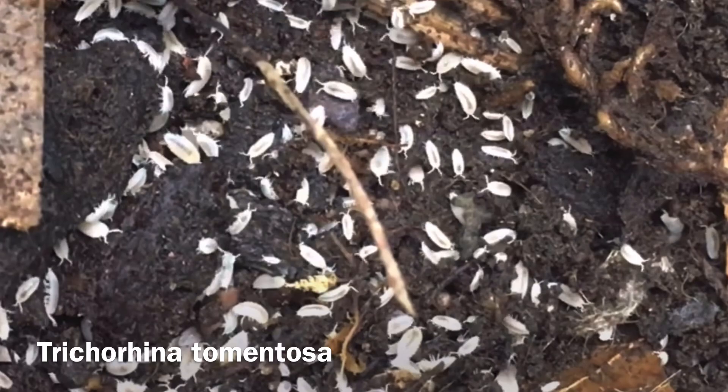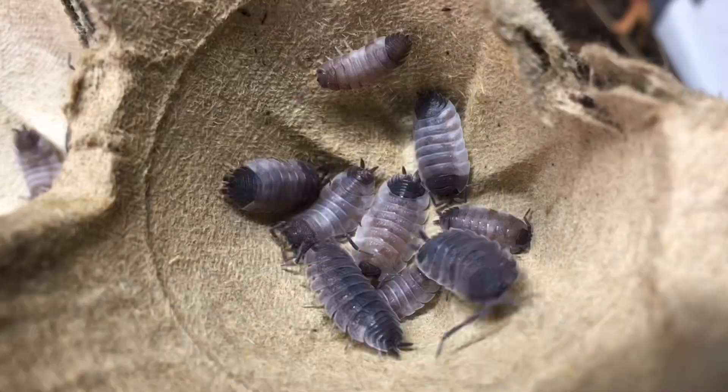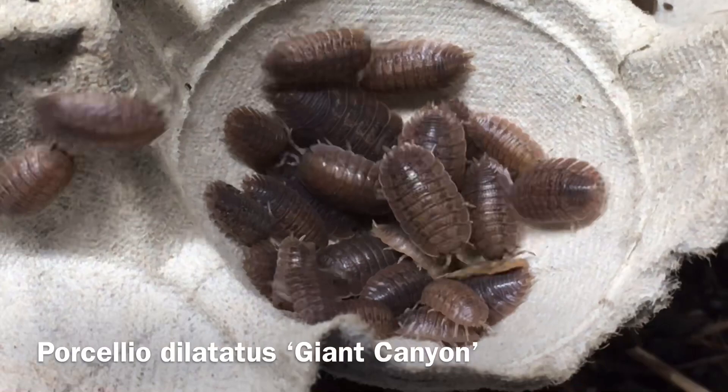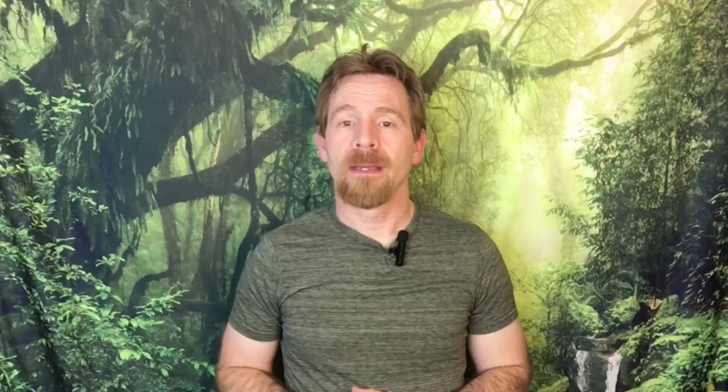There are other isopods, such as dwarf whites (Trichorhina tomentosa), the powders (Porcellio diaspis), and Porcellio scaber, that have a long history of being used in planted bioactive vivaria with success. They tend to be much more likely to leave healthy plants alone, but if the plant starts to die, all bets are off. I've seen groups of Porcellio dilatatus in one of my garter snake enclosures nibbling busily at the wilting and dead leaves of a snake plant without touching the healthy leaves at all.